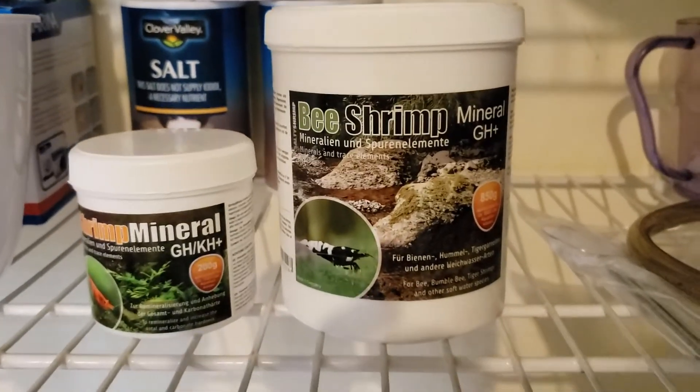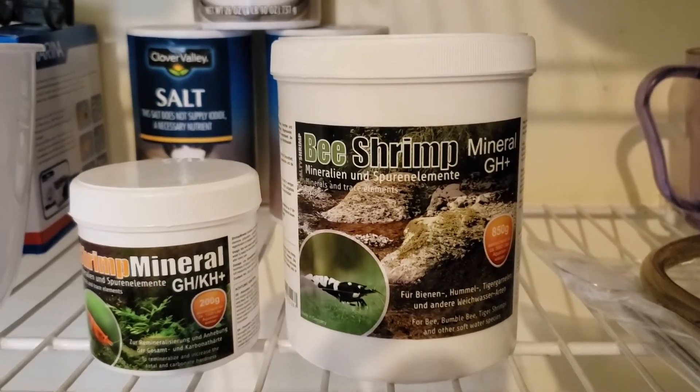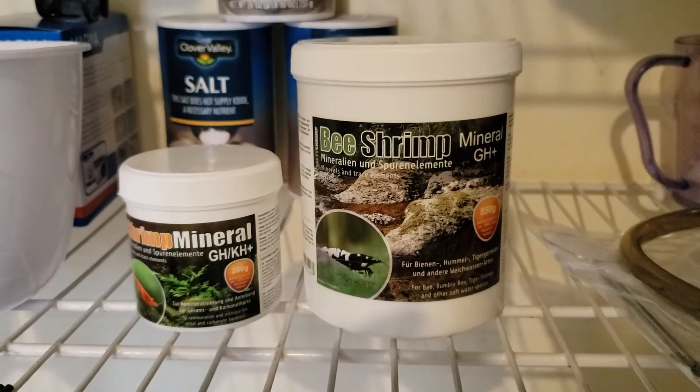One day I'll make a video when I remineralize my water just to show you guys that process. Figured I'd just share this info. Thank you so much. Have yourselves a wonderful day. See you later.